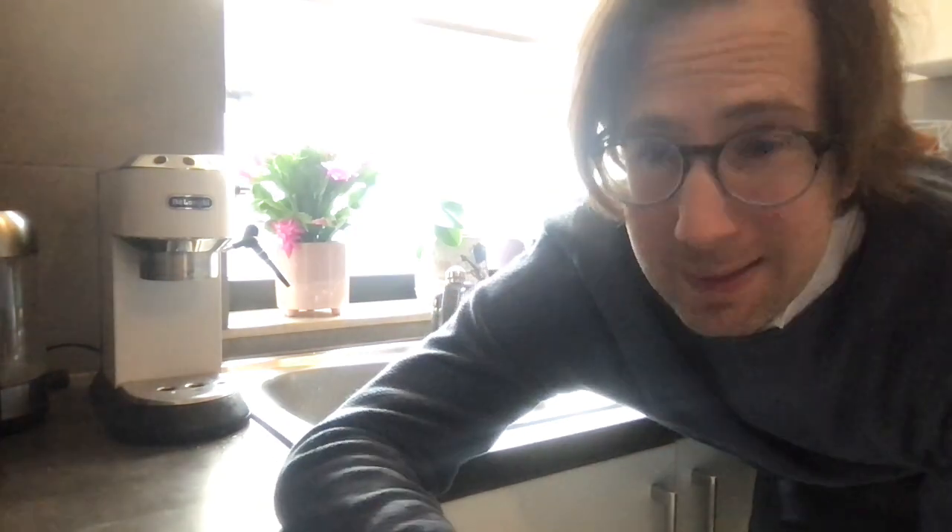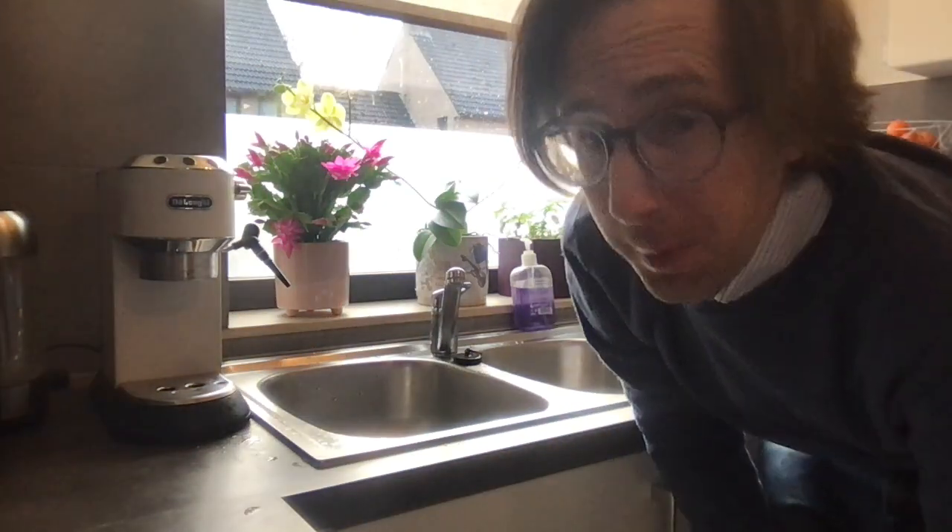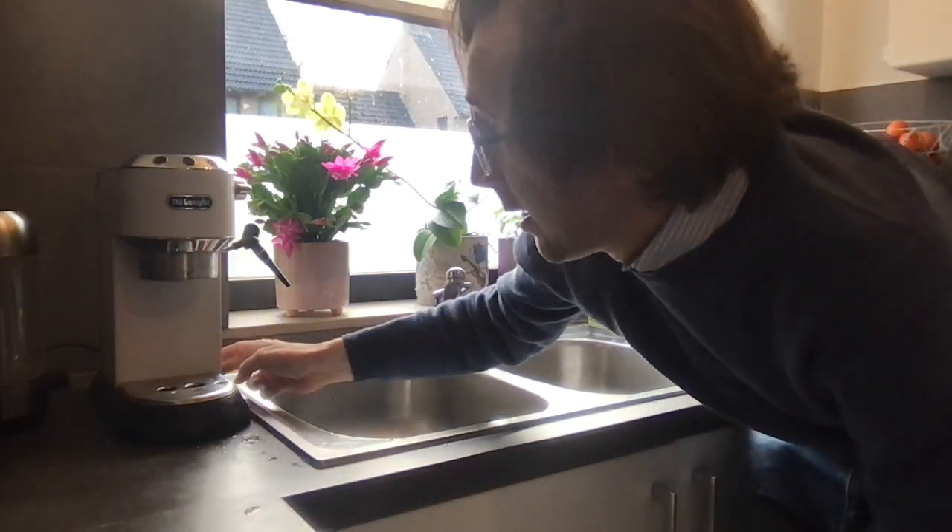Hello and welcome to another episode of Critical Coffee Considerations with me, Francis Peck. It's long overdue that we actually dedicate some time to the DeLonghi Dedica.